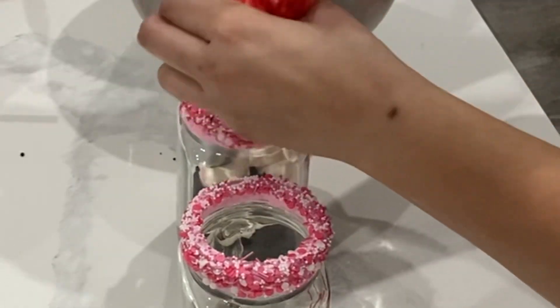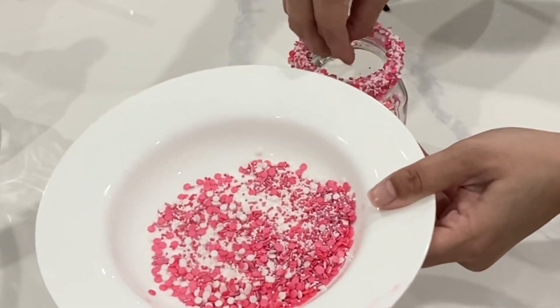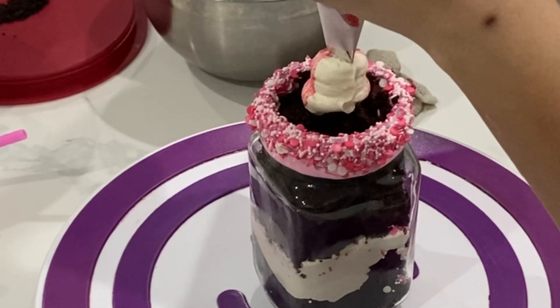Because the rim is lined with sprinkles and I want to avoid any cake getting on the outside — which was happening when I was trying to use my spoon earlier — I am using chopsticks so I can get the most control.